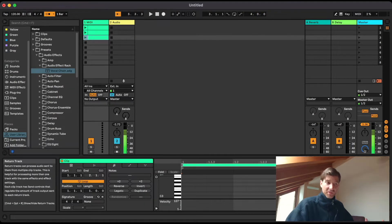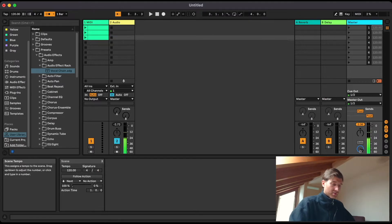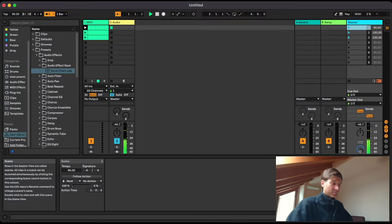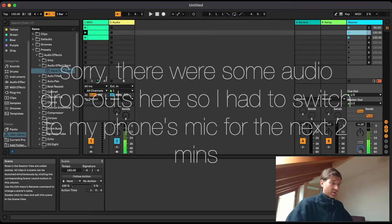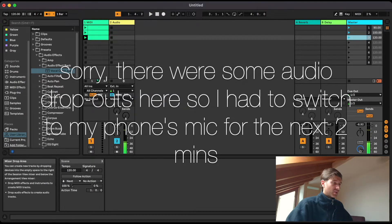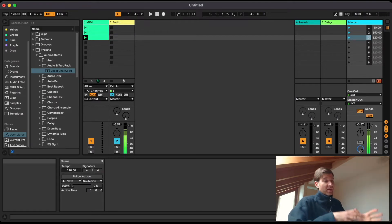I have three clips here, three different scenes. I can make my track a little larger to reveal the scene tempo option. Let's type in some random values — 90 BPM for the first scene, 150 for the second one, and 120 for the third one. With Ableton's metronome activated, launching the first scene changes the BPM to 90, the second to 150, and the third back to 120. But the problem remains that the audience would hear that metronome too.